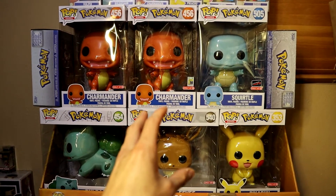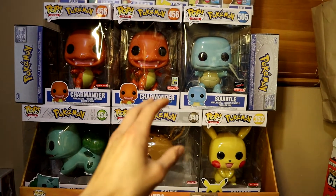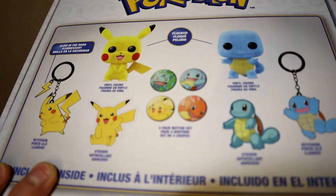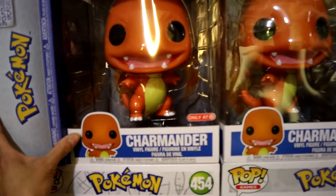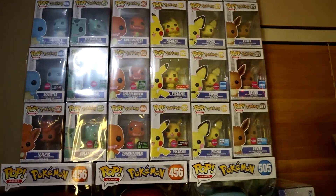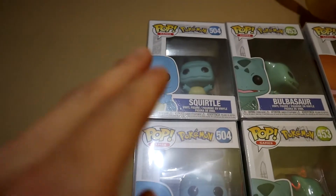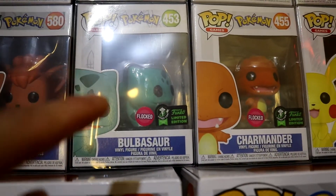Mewtwo is actually going to be at Target as a 10-inch — it really looks fabulous just judging by the 4-inch pop. Can't wait to get that 10-inch Mewtwo. We also have the GameStop box right here, which comes with flocked Pokemon — flocked Pikachu, flocked Squirtle, enamel pins, stickers, and keychains. I have one open and one still wrapped up. Moving to the 4-inch line — we have Vulpix, which we just picked up recently from Boom Loot. We also have Squirtle, flocked Squirtle GameStop exclusive, and the original Squirtle.